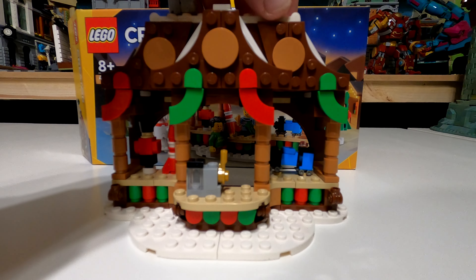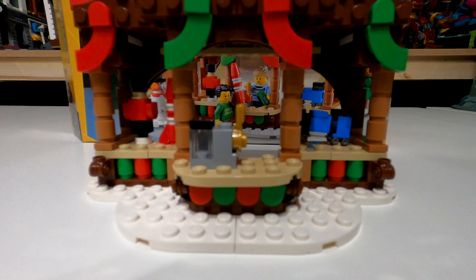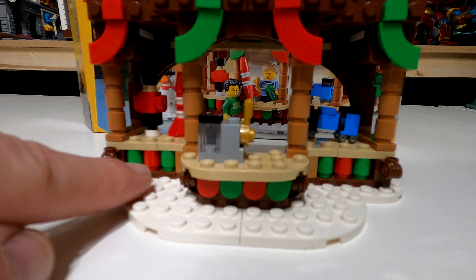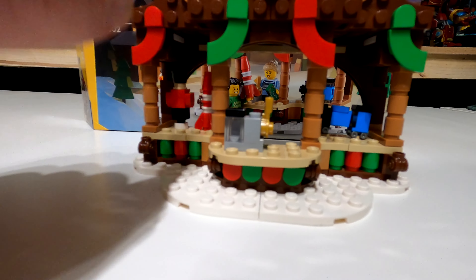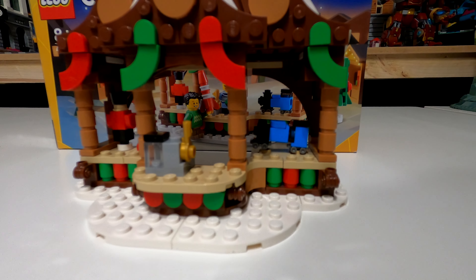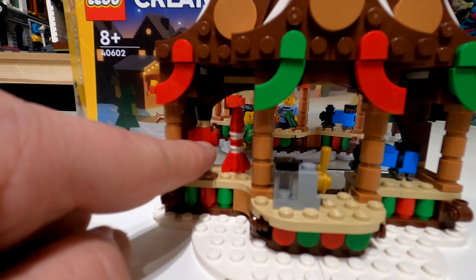A quick look at both minifigures together with their hairpieces on — the ponytail doesn't cover too much of the jumper print on the back, and the other hairpiece covers nothing at all. Both look really smart. I'm assuming the child is a random customer buying bits, and the other is the stall member of staff. You can add more Christmas jumper minifigures and create a really nice diorama.